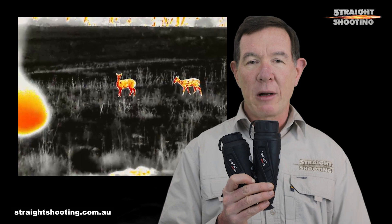G'day shooters. InfiRay offers a pair of third generation iE6 thermal spotting scopes, one at $4,400 and the other at $3,900, and their performance makes them extremely tempting monoculars in that price bracket.